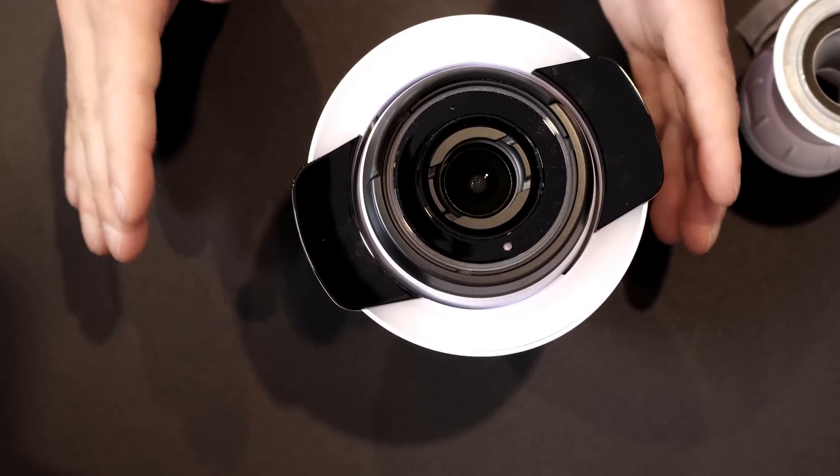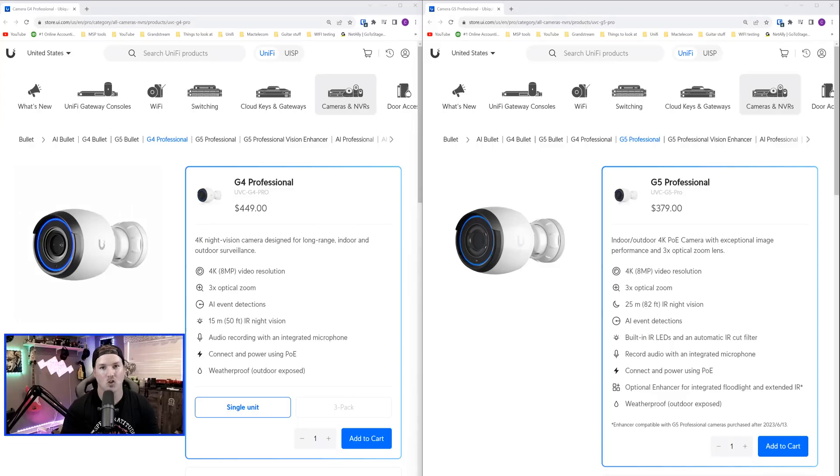Now let's look at the different specs between the G4 Professional and the G5 Professional. They are pretty much similar. The G4 Professional is $449 USD, whereas the G5 Professional is $379 USD. They're both 4K 8-megapixel video resolution and they both offer three times optical zoom. They also both have AI event detection — smart person and smart vehicle detections. They both have infrared, but this is where it varies: on the G4 Professional we can do up to 15 meters or 50 feet, and on the G5 Professional we can do 25 meters or 82 feet. Both cameras record audio and are powered by PoE. The other difference is the G5 Professional can have the Vision Enhancer whereas the G4 Professional cannot, and they're both outdoor rated.